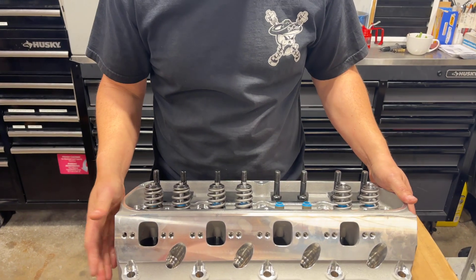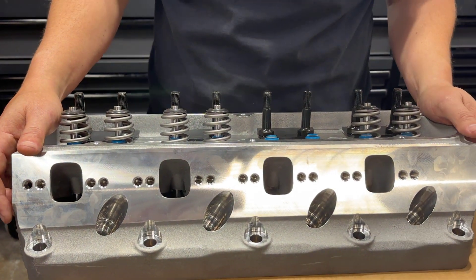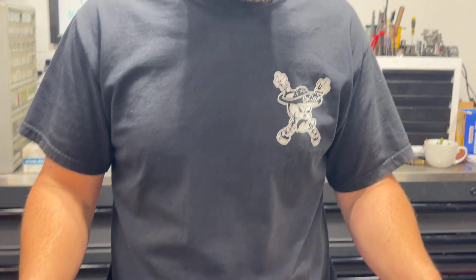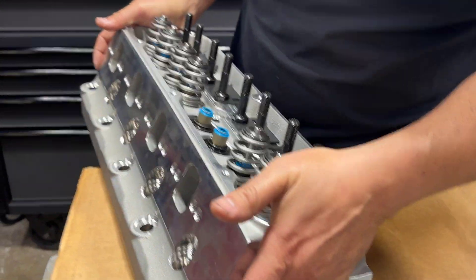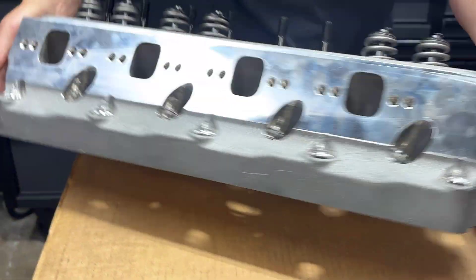Let's look at the pros. It's a great looking casting, to be honest. There are a lot of guys that go to car shows who don't care about horsepower — they just want to pop the hood and see how good their engine looks. For guys like that, it's a great looking casting with Ford Racing on the side.